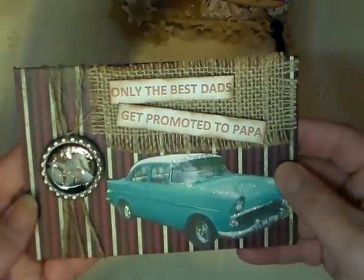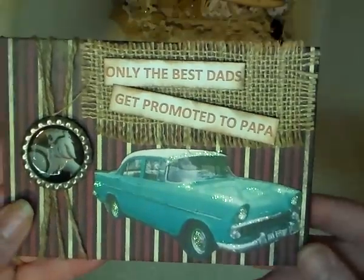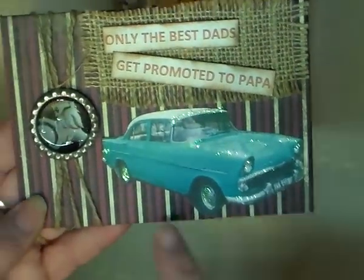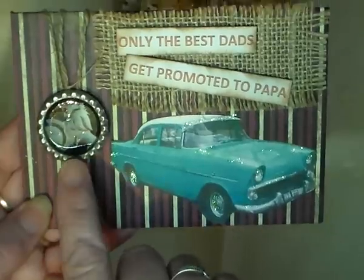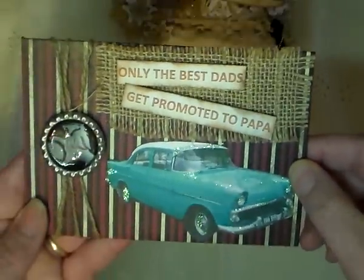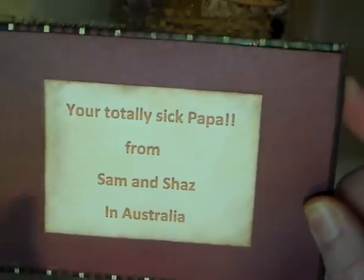We also decided to do one for Papa — for Gramps. It says 'Only the best dads get promoted to Papa,' and we put an old Holden car on it — the old Aussie Holden — with the Holden emblem in a bottle cap. Just something simple, nothing over the top; he's a man, he doesn't need frills! On the back it reads: 'You're totally sick, Papa — from Sam and Shaz in Australia.' That's a good thing over here!